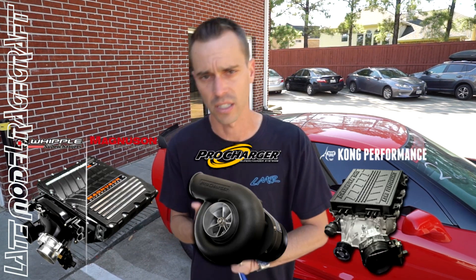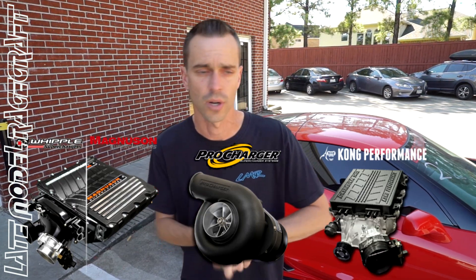For you guys out there that do upgrade your engines, you can either port the factory supercharger to get more out of it or obviously go with a larger supercharger. Hope you enjoyed this video guys. As always, hit that subscribe button if you're new to the channel, click the bell for notifications for our next video. Till next time guys.